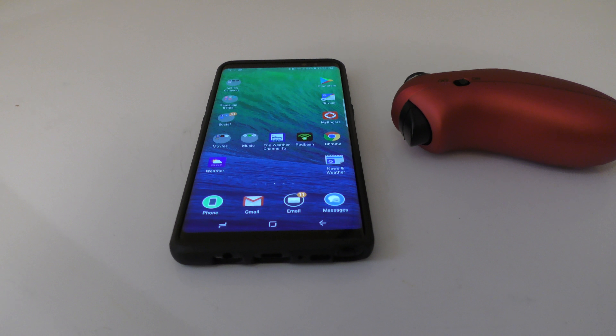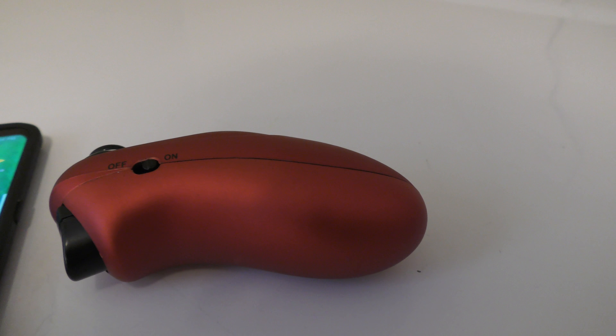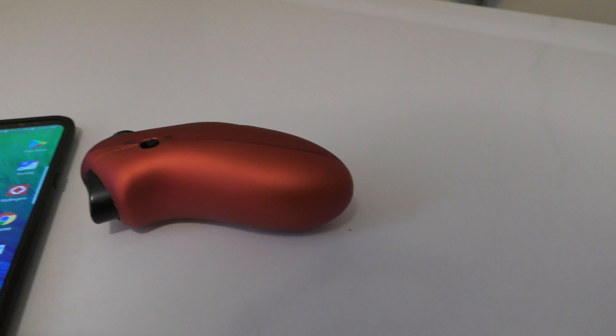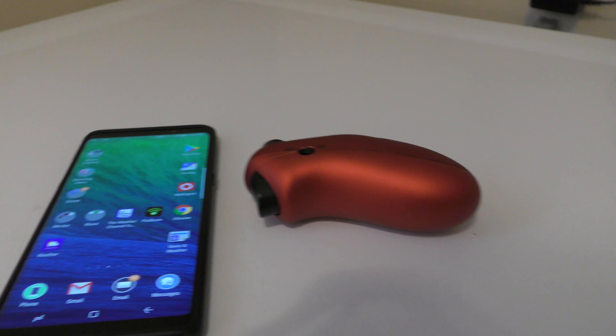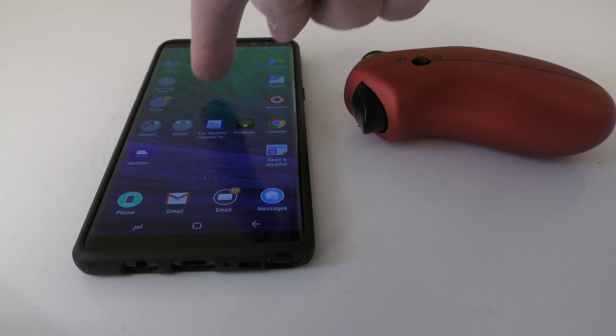One quick thing — you can either fly the drone with an app on your phone, with the controller without the app, or a combination of both. For this flight, I'm going to use a combination of both because I want to see how good the camera is inside the house in bright and dark areas.